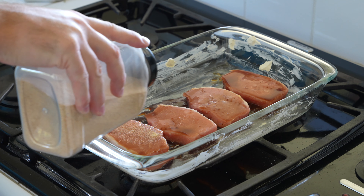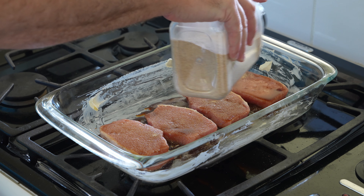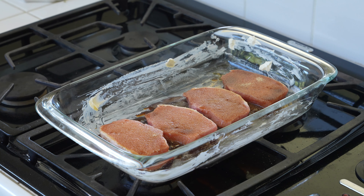Garlic powder — not garlic salt, because I don't want it overly salty. I've already got salt from my soy sauce, so I just put garlic powder on there.